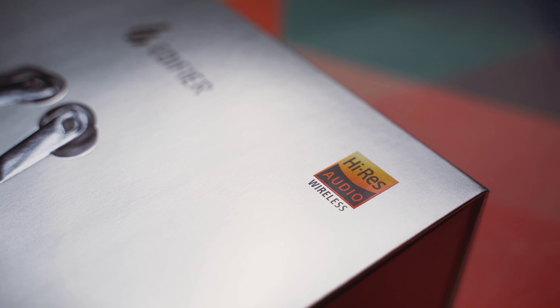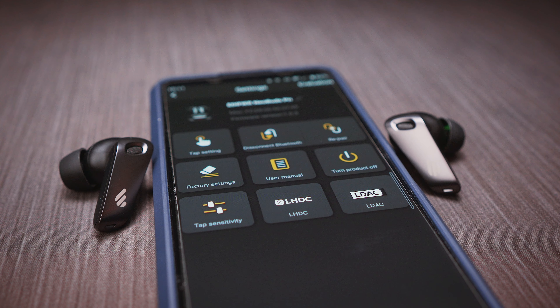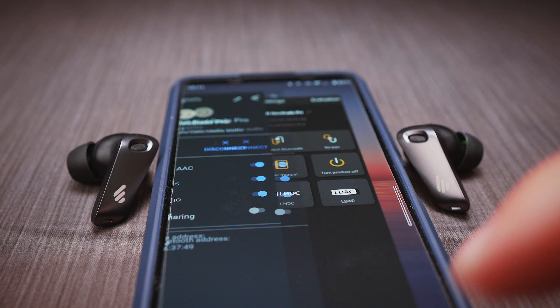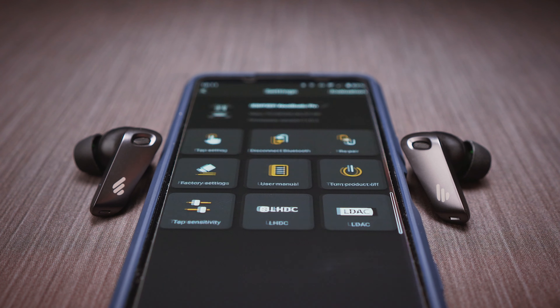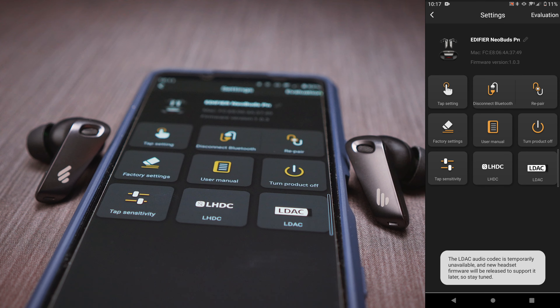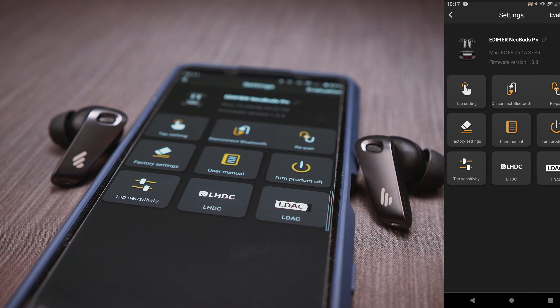The only problem is that my Sony Xperia 5 II does not support this new format, as I only have AptX or LDAC on board. And talking about LDAC, there is a menu option in the Edifier smartphone app with LDAC as a selectable option, but it says it's not available yet and only comes with a future software update. So I cannot use LHDC or LDAC at the moment.